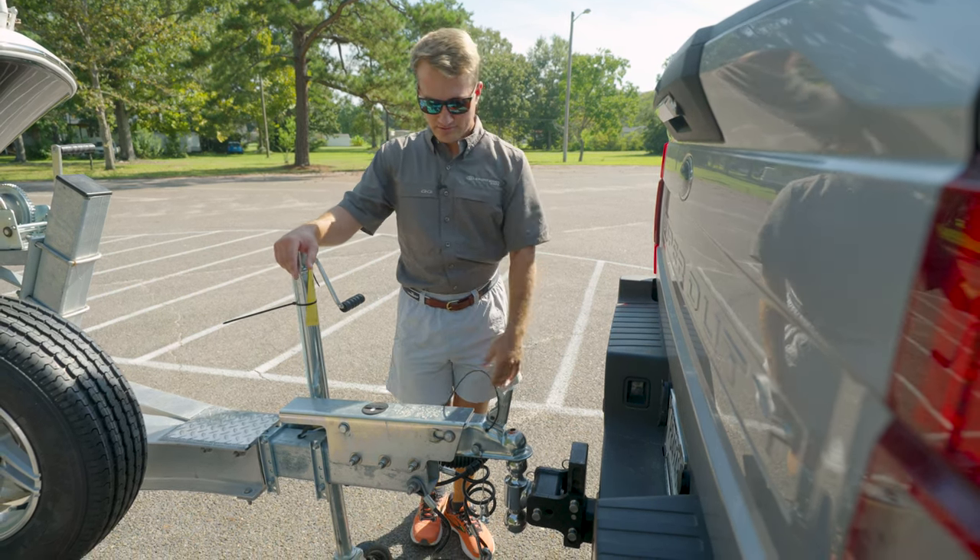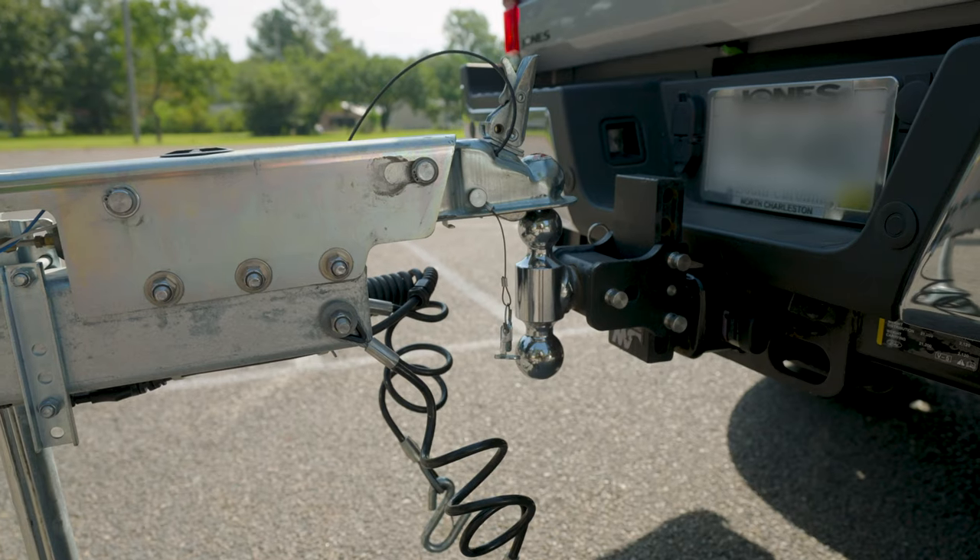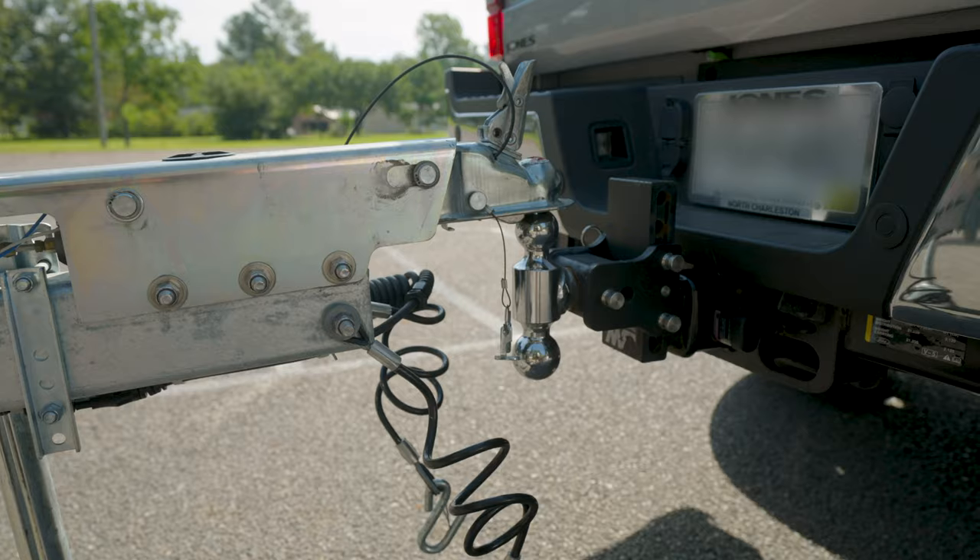Once you get down to the ball, you'll see you have a two-inch hitch right here, so you want to be sure that that matches the ball that you have, which is what we have on the truck right here — two-inch.